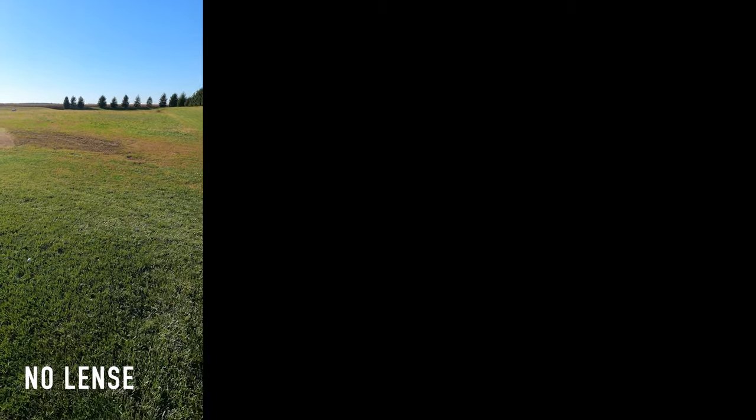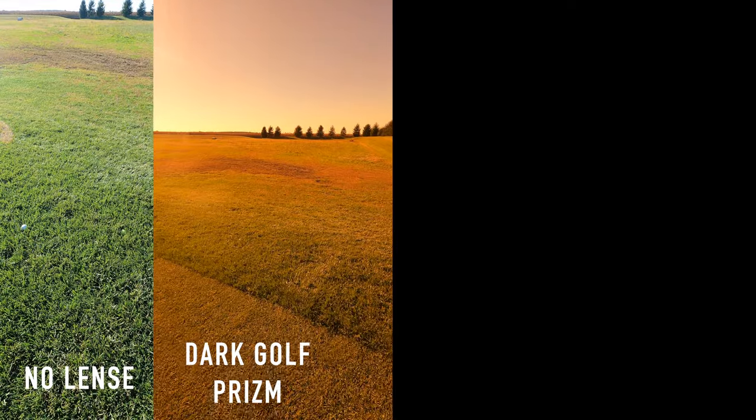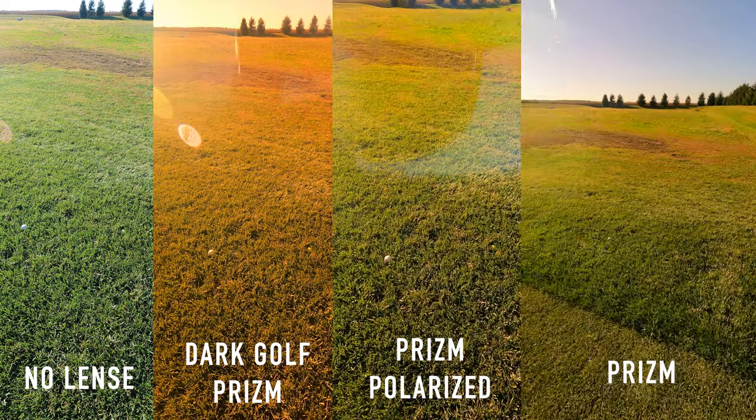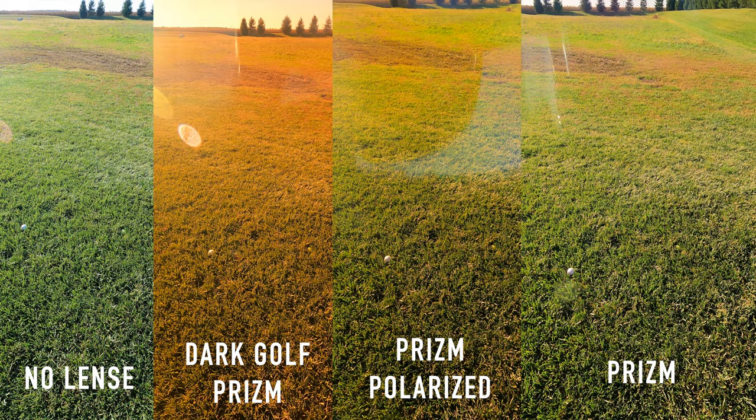Now we're going to simulate the ball in the rough — the second and third cut, a middle rough that isn't too deep. We've got two balls here, a white and a green, and we'll do the same thing: show you without any lens first, then the three different lenses. Last, we'll do the same comparison in a deeper rough simulation.